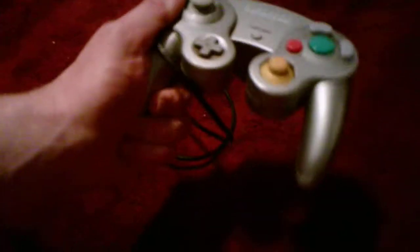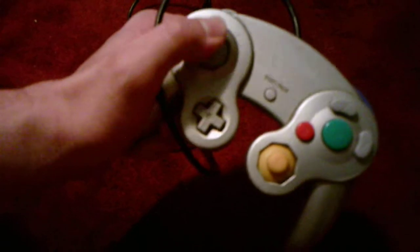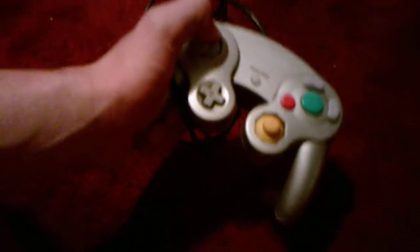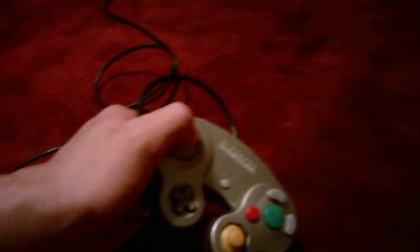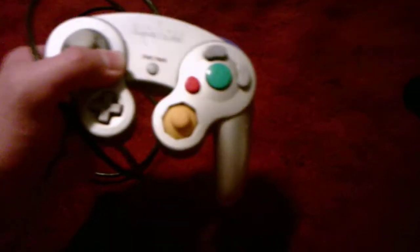With this one, you cannot hook it up directly to the Wii U, so you have to use a Wii U adapter, which I have in the closet, because the Wii U does not have a GameCube controller outlet — only the GameCube and the Wii do. The Wii U and the Nintendo Switch do not, so you've got to get adapters for this one. And then this one's just completely wireless.